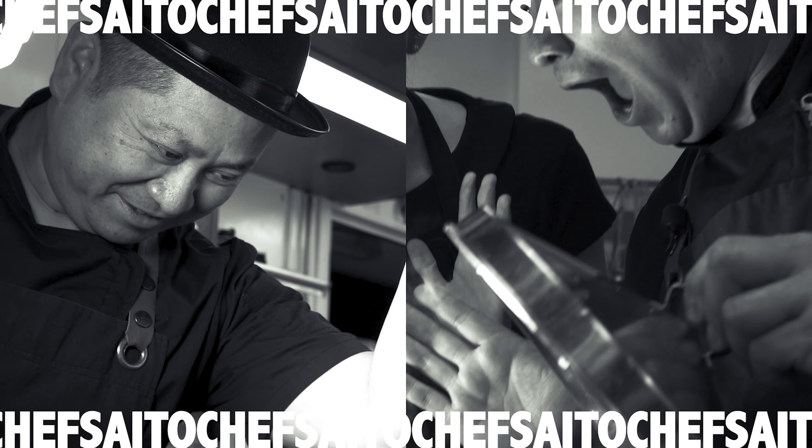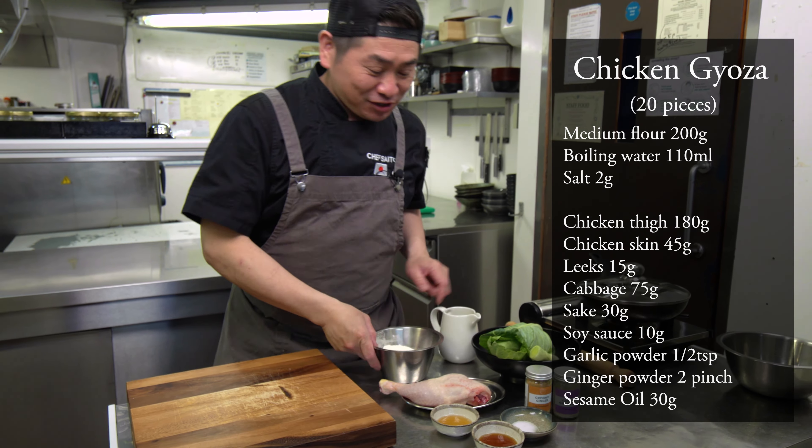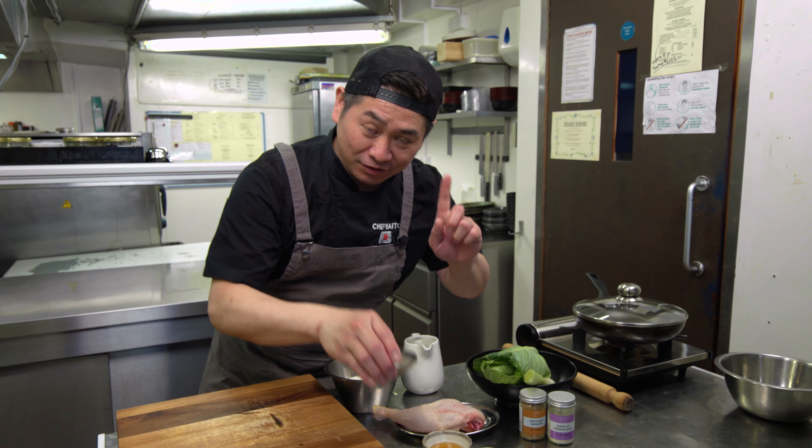So let's try from scratch! Handmade Chicken Gyoza! Chicken dumpling! So this is from scratch — we make everything from the skin.